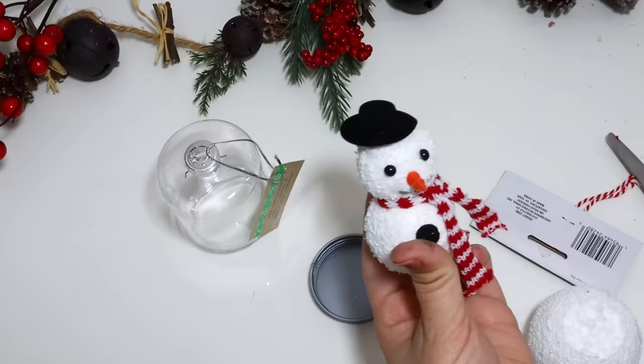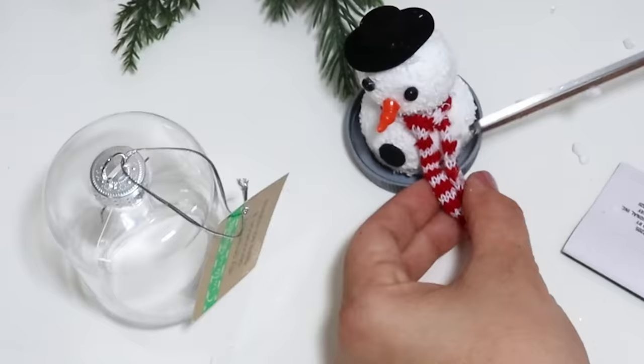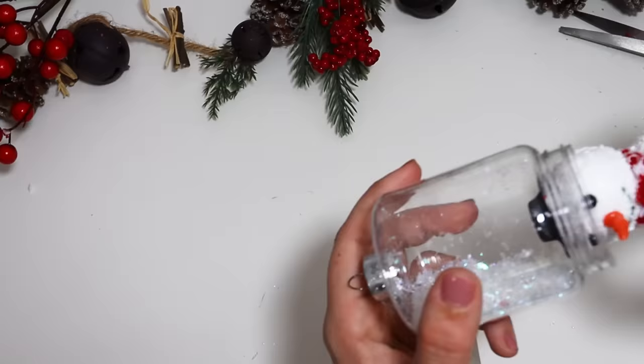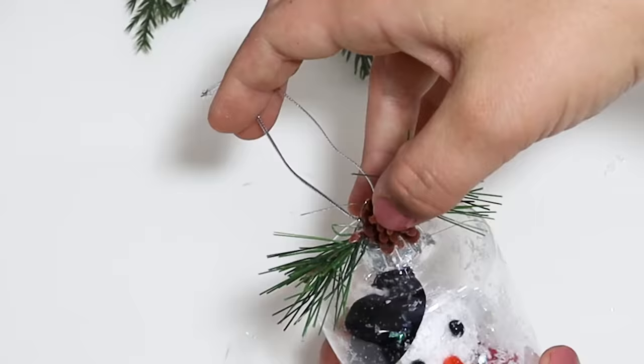I just glued him down onto the lid and added in some faux snow. I did have to trim down his little scarf so it didn't get stuck when I was putting the lid on. He looks absolutely adorable — super simple to put together, but so adorable.